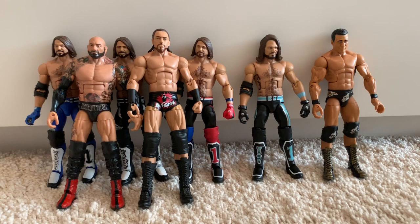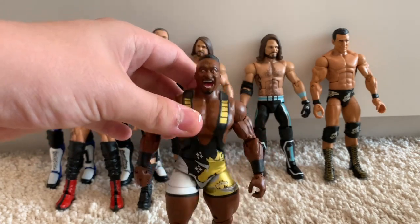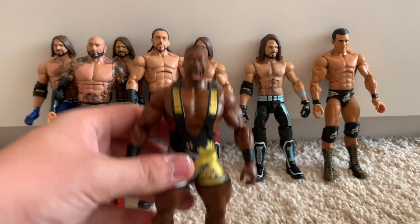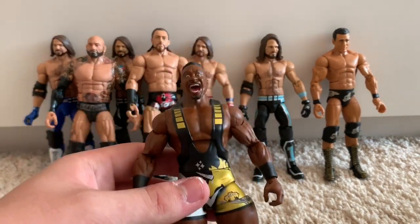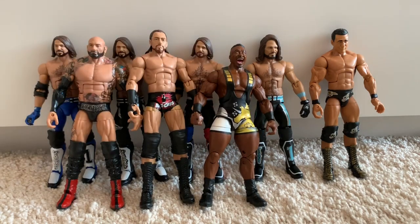Moving on, we have the WWE Elite 3-Pack Booty O's Big E. I love the black and gold attire for the New Day — it's perfect. I picked it up at the Entertainer for £15, which is an absolute steal. That's the price of one Elite, let alone three. A fantastic figure.